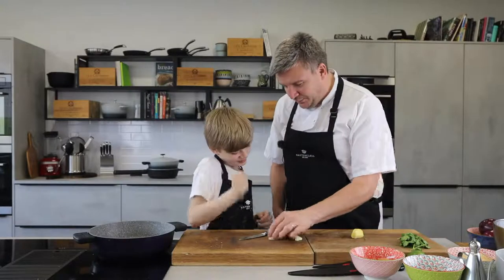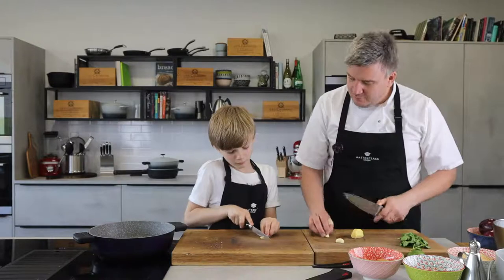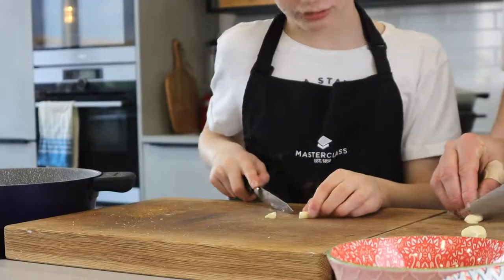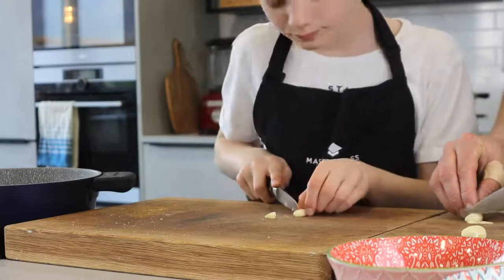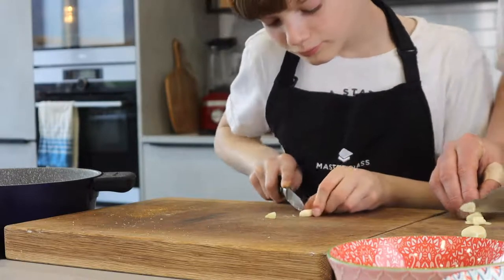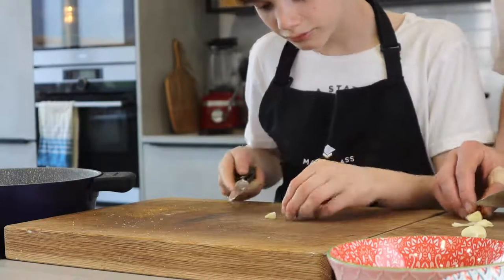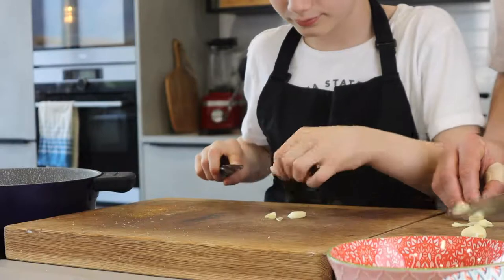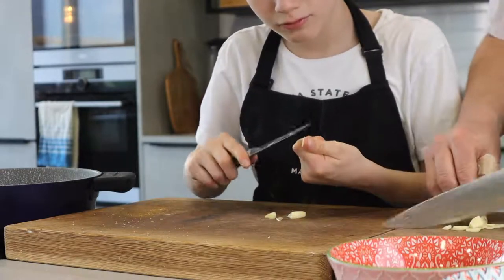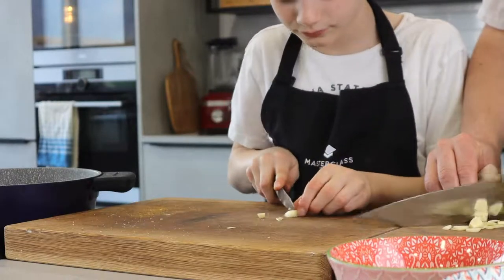Do you want to slice your garlic? Up into little slices — I'll show you how to do it. Little slices like that if you can. I just want you to take your time and cut little slices. Just take your time with your knife. Good lad, well done. So I've got two chopping boards.